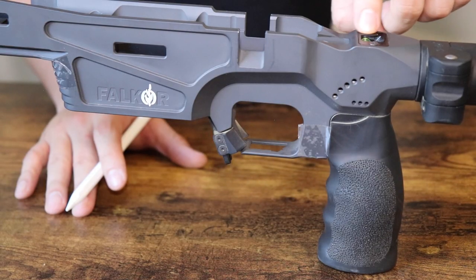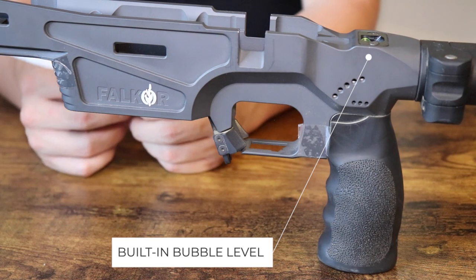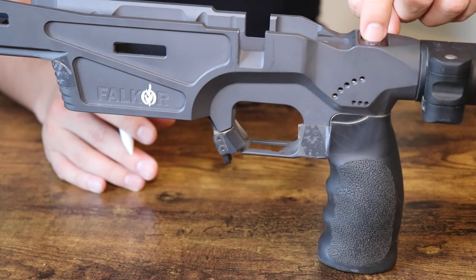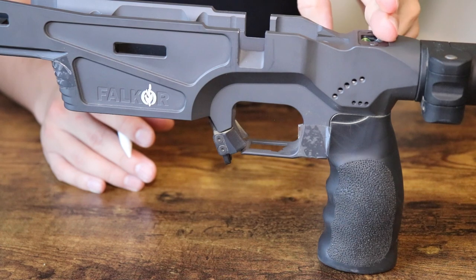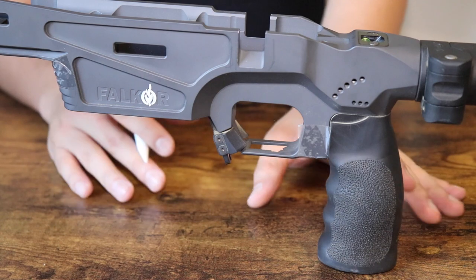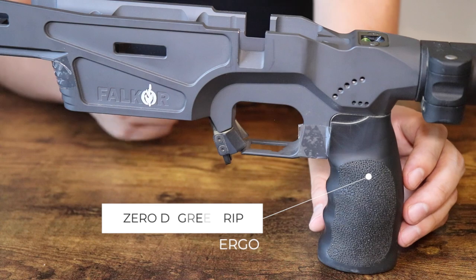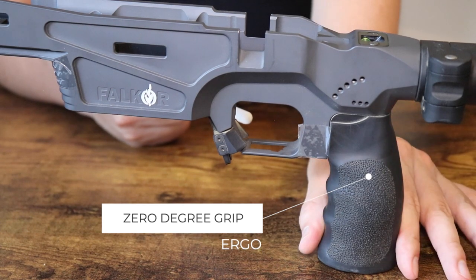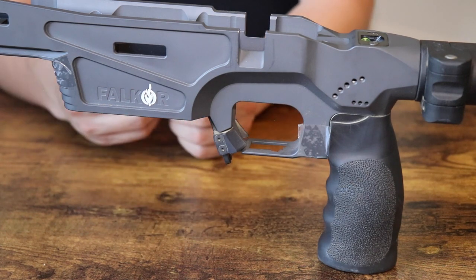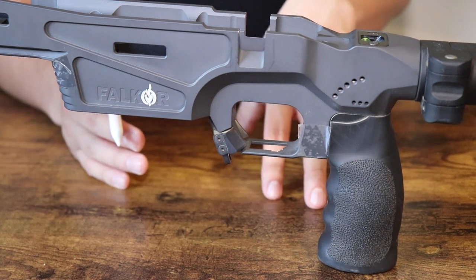On top you have a bubble level, which you see in a lot of other popular chassis such as MPA and XLR, and you can see it from behind the rifle. It's nice and bright green. I like having a backup bubble level on the chassis in addition to the one on my scope. The grip here is an AR-15 style grip — this is an Ergo zero-degree straight grip, and this is not the grip that comes with the chassis.